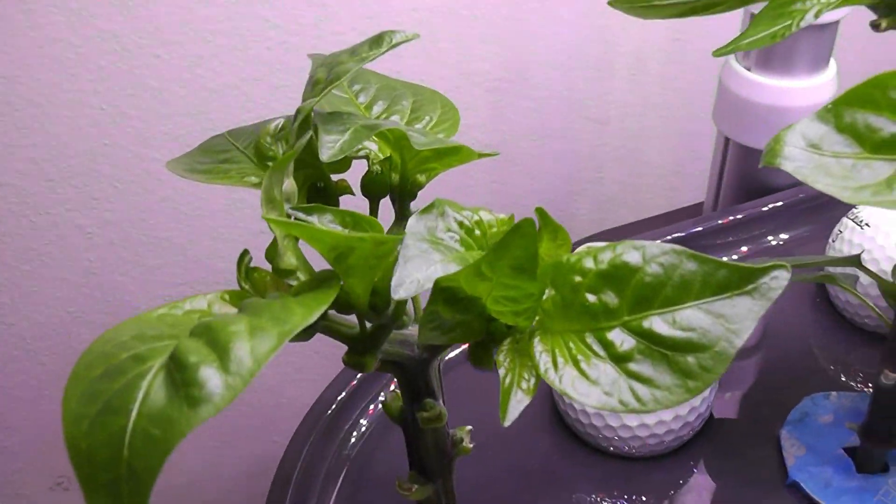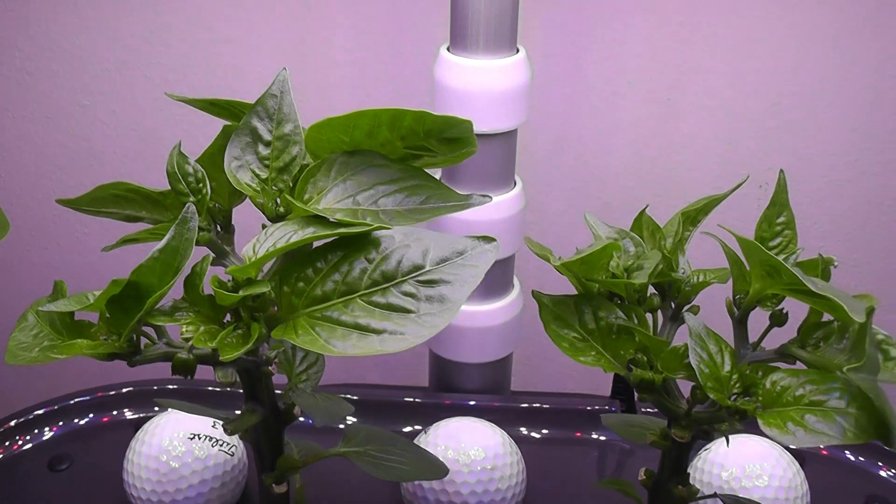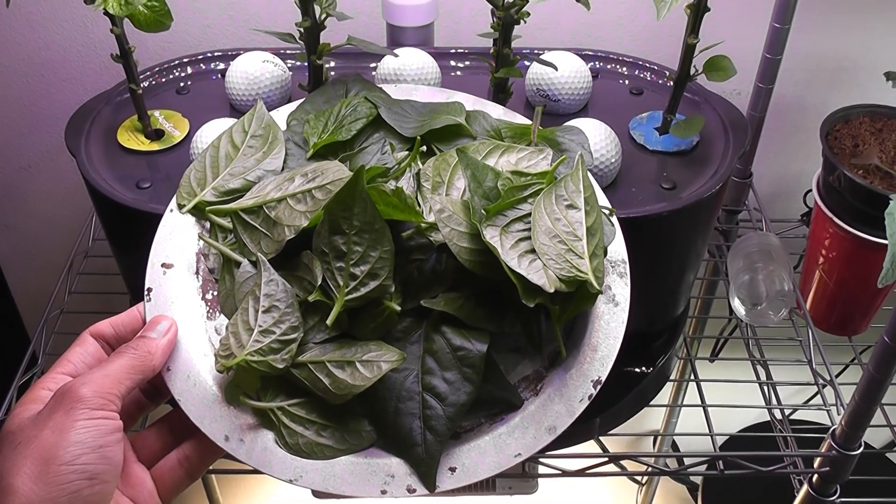I will trim some of these leaves now. Here it is after the trim — buds are more visible now. Here is the bunch of leaves I removed.